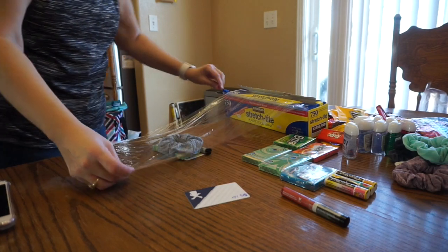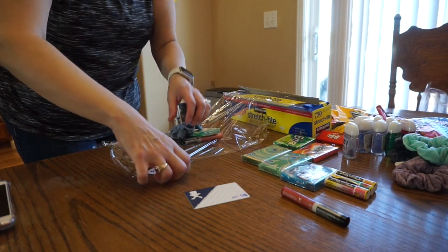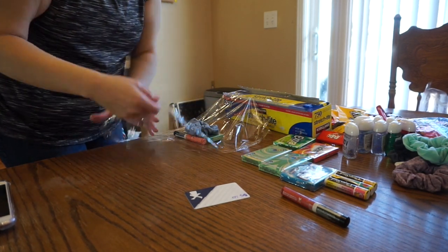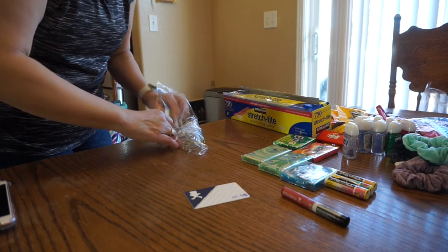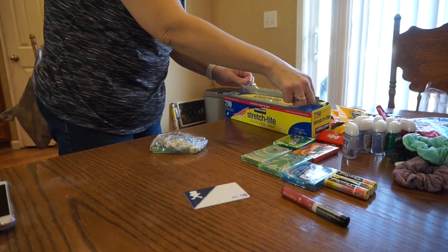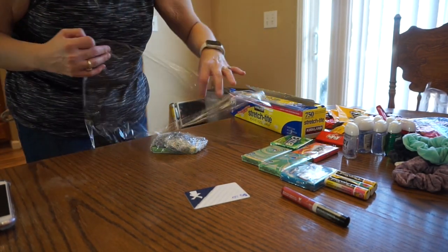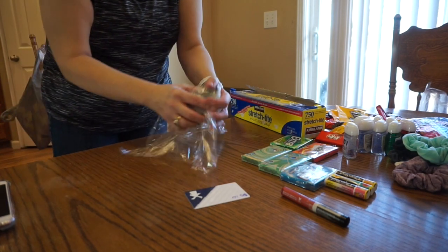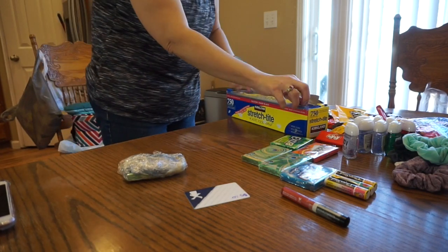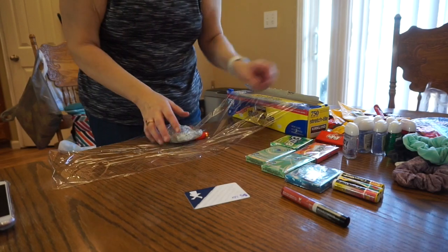I'm just gonna get some saran wrap out here and wrap it all up. I'm going to put one more layer on it going in the opposite direction. And I'm just gonna add maybe a couple candies in as well.